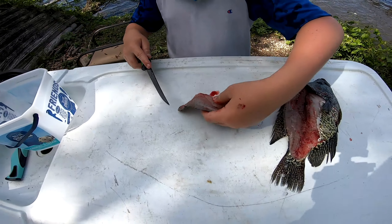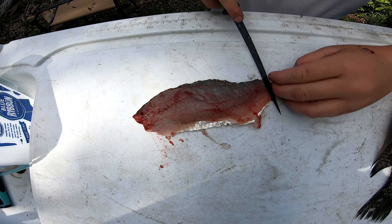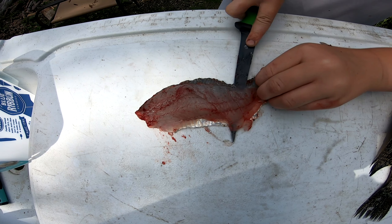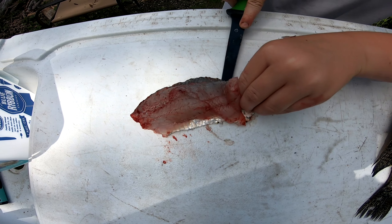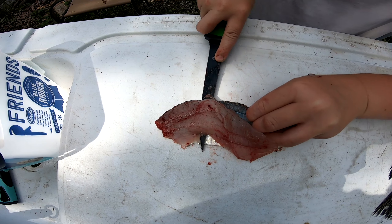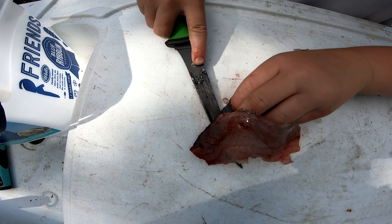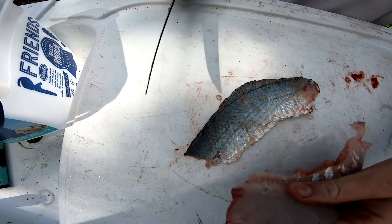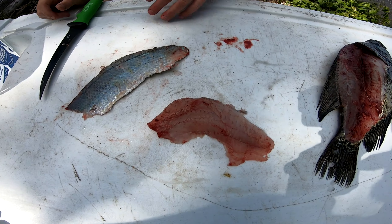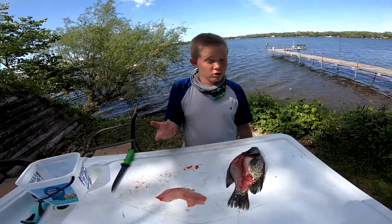Then you cut it off. To skin it, you leave a little end so you can grab it, keep your knife flat, and just kind of in a sawing motion you cut it off — a nice big crappie fillet. Then flip it and do the other side the same thing.